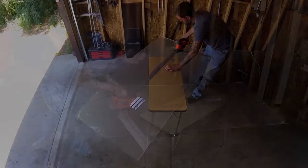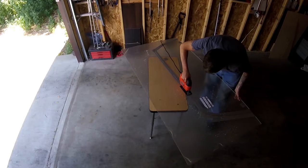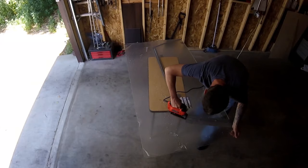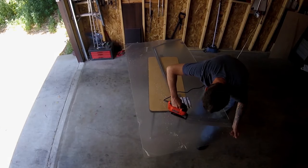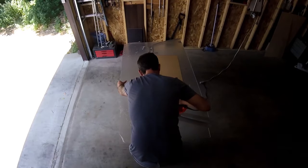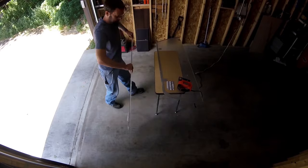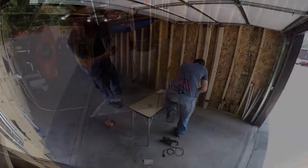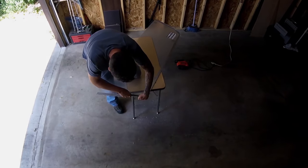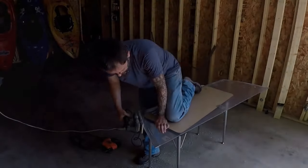I also use duct tape where I'm going to cut just to protect the acrylic. With the window cut out I'm going to file down the edges to shape them, and then I'll do a bit of quick sanding just to clean up any rough spots.